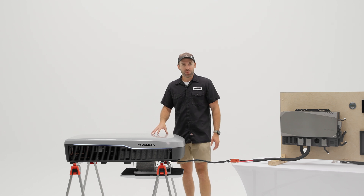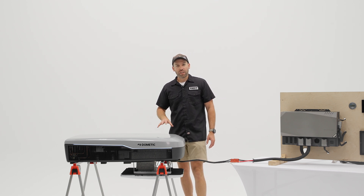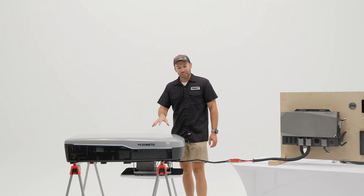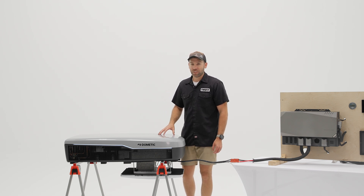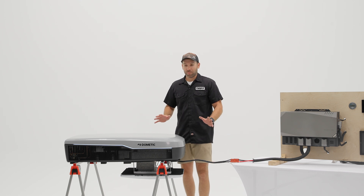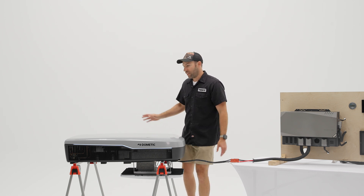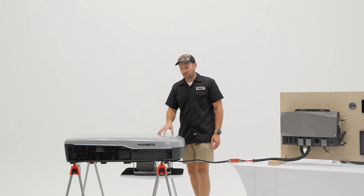The estimated cooling capacity is preliminarily 15,500 BTUs, which is huge — basically equivalent to a regular rooftop unit on shore power. Knowing what Dometic has done with the RTX 2000 at 2,000 watts of cooling power and 6,824 BTUs, there's a strong feeling this unit will be very close to that 15,500 BTU target. That gives it the capacity to keep your van cool even in extreme conditions like Death Valley at 120 degrees Fahrenheit.